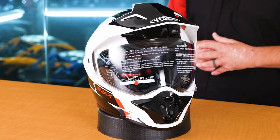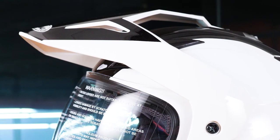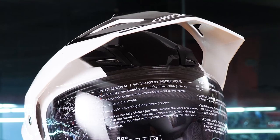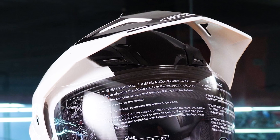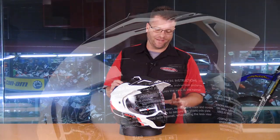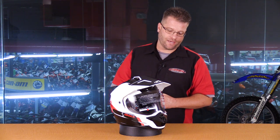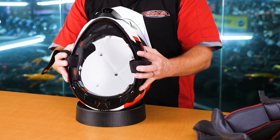or even four times its price point. A couple of the major claims to fame for this helmet, other than the price, is the fact that the visor is designed to allow airflow to pass uninterrupted across the helmet to virtually eliminate helmet lift at highway speeds. Another feature is that it is significantly quieter than the original GM-11 helmet, and it features lots of ventilation.